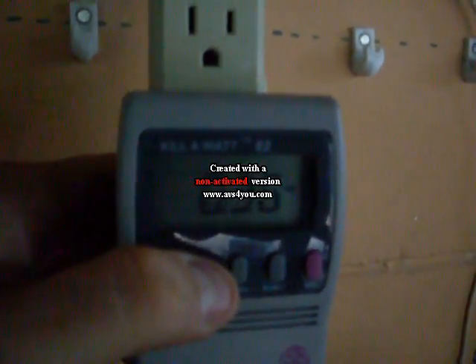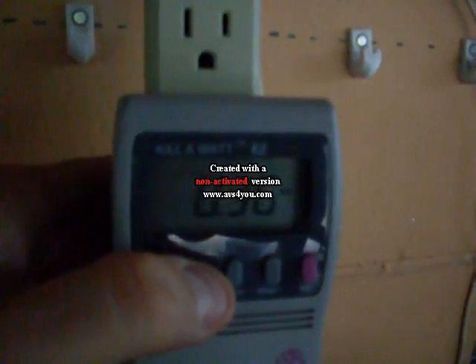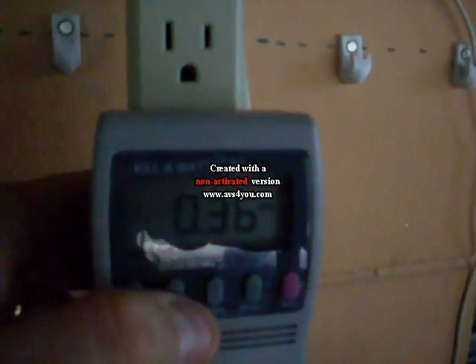It's going on 13, and it's putting in 0.38, 0.36 amps AC.